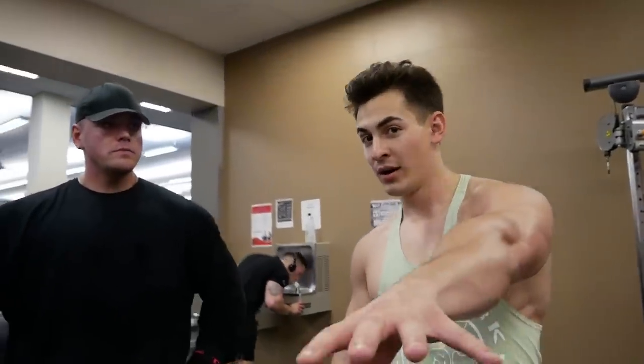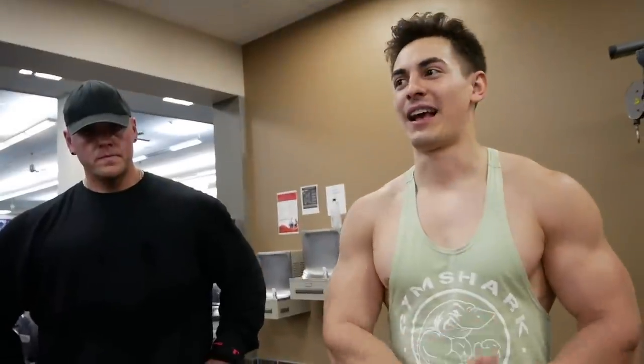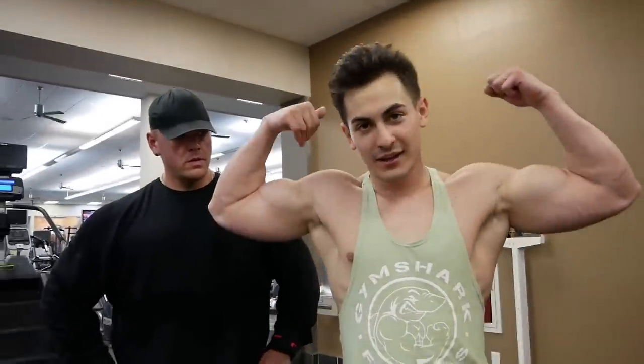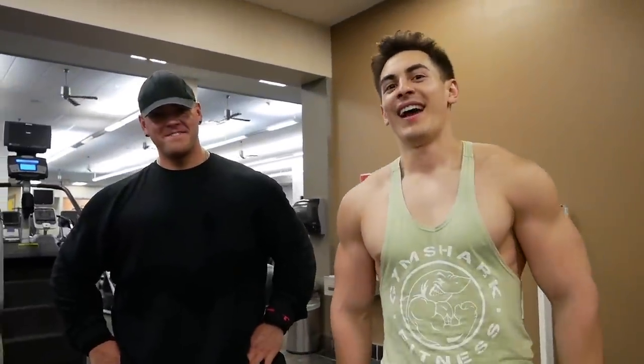Awesome arm workout today — please try it at home, in your gym, or wherever. Comment down below what you guys think, and also comment what workout video you want to see next. I literally spend my entire life working out every single day and just want to make workout and challenge videos for you guys. Today's arm workout was insane, the pump is insane, my arms are full. Please leave a like, subscribe if you're new, and as always — it's me, the boy Doug, and I'm out. Peace.